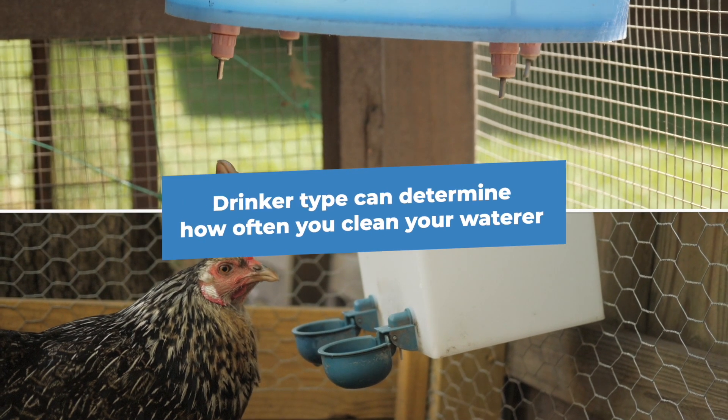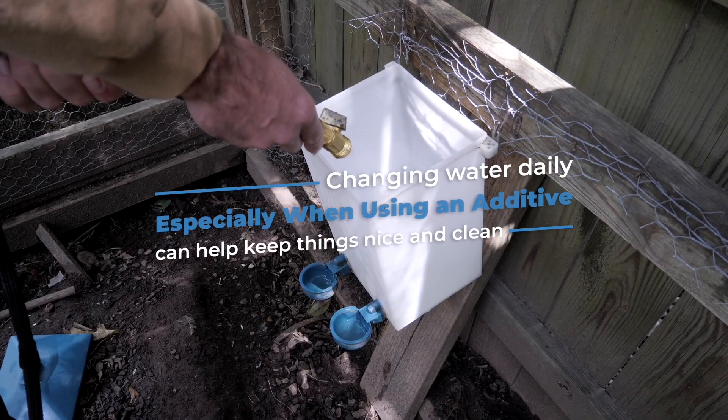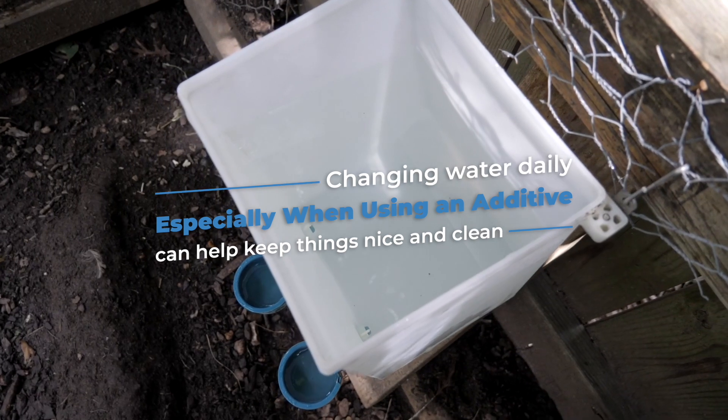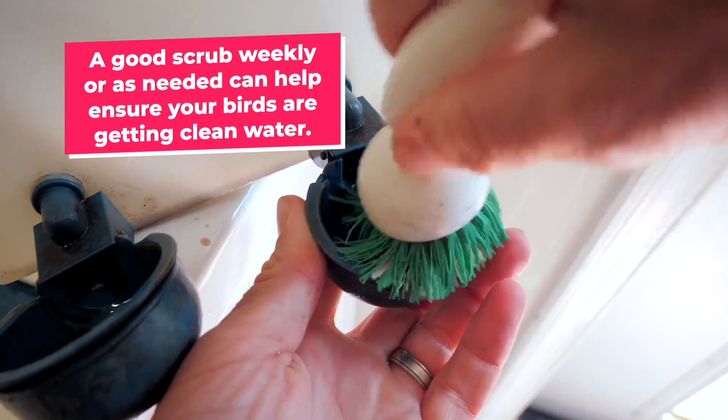To recap: drinker type can determine how often you clean your water. Changing water daily, especially when using an additive, can help keep things nice and clean. And finally, a good scrub weekly or as needed can help ensure your birds are getting clean water.